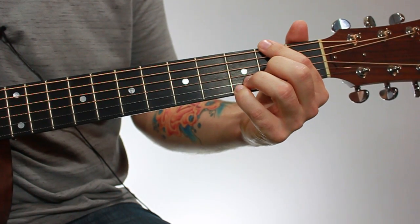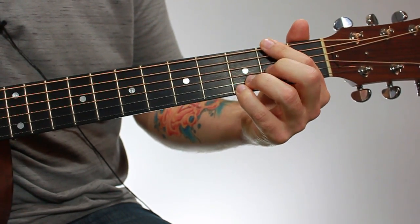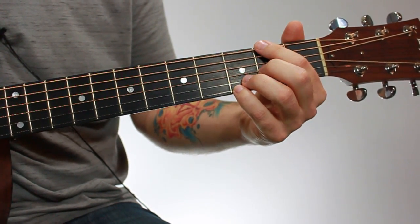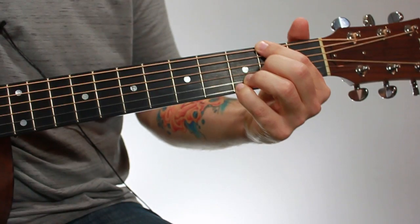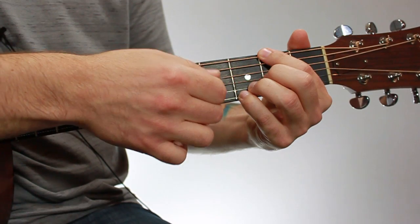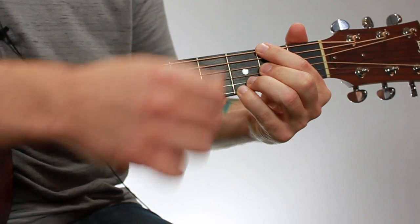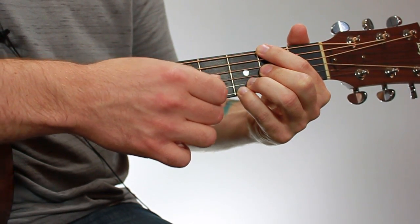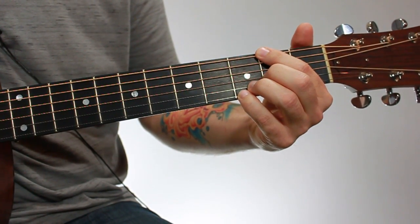When you think you have this chord down, strum through all the strings. If you hear any buzzing or muted notes, keep adjusting your fingers until everything rings out clearly and you can hold it comfortably. If you do hear something off, go through and check each note individually to see which one is causing it — then adjust that finger until everything rings out clearly.